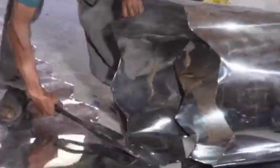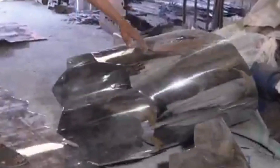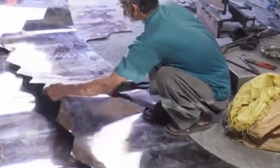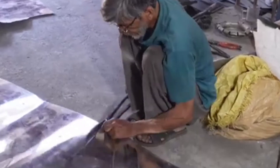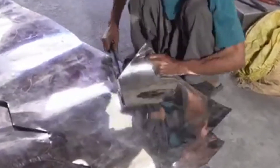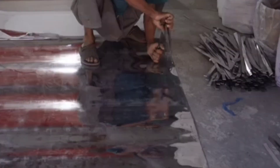The manufacturing process for a steel lunchbox involves several steps, from raw material preparation to final assembly. Here's an overview. Step 1: Material Selection and Preparation. High-quality stainless steel is commonly used for lunchboxes due to its durability, corrosion resistance, and food safety. Stainless steel sheets of specific grades, like 304 or 316, are procured.